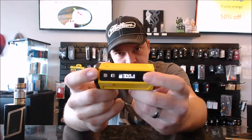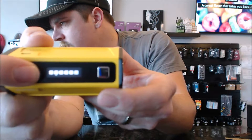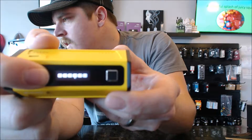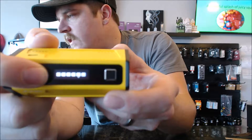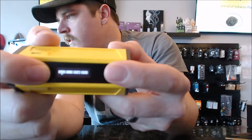At the home screen you'll see your battery, wattage, ohms, and voltage. Going into the menu, you can slide back and forth — we've got nickel, titanium, stainless steel, and watt mode. There's also a screen rotate option right there.